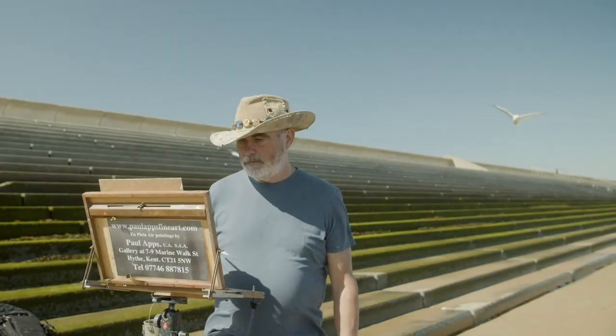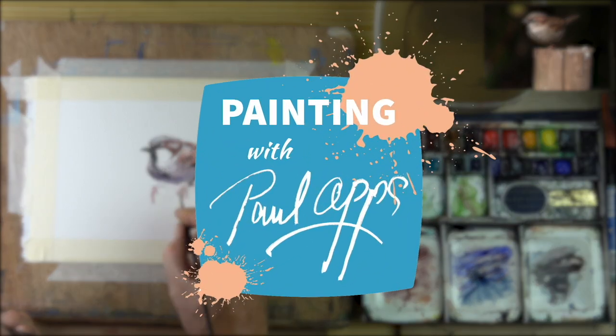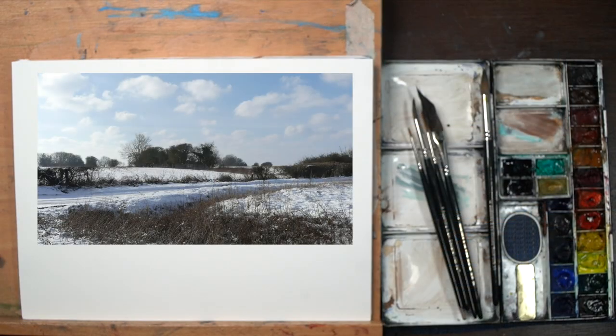Hi guys, welcome back to the painting channel. Today it's a very seasonal, snowy picture. It is a seasonal snow painting in watercolor. I wanted to do a little study to show you how I create some snow, some shadows, and some of the effects when it comes to the landscape. So without further ado, let's dive straight in.